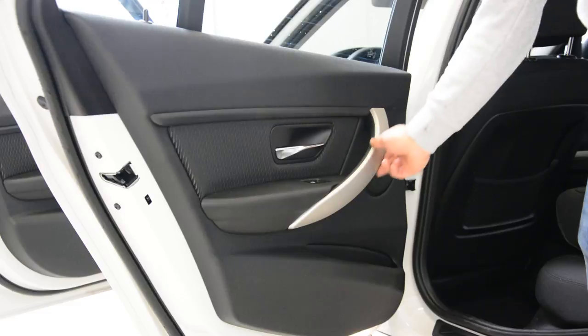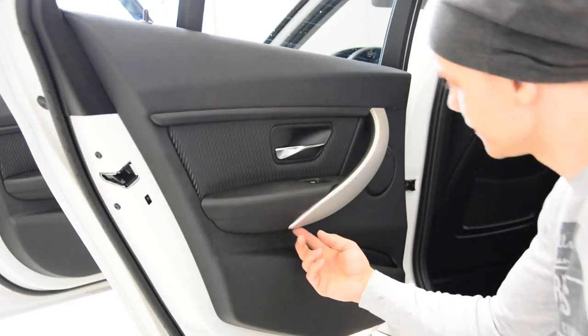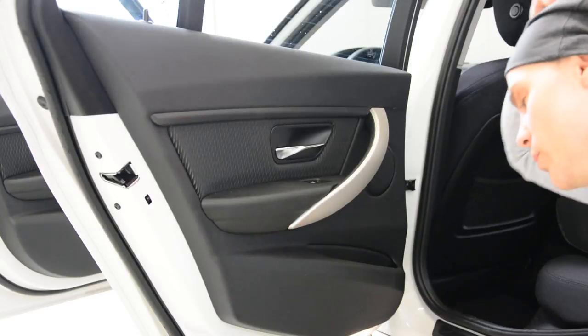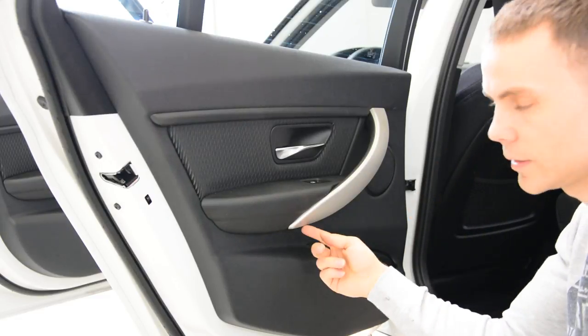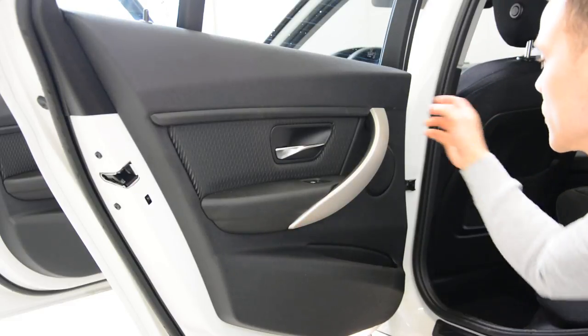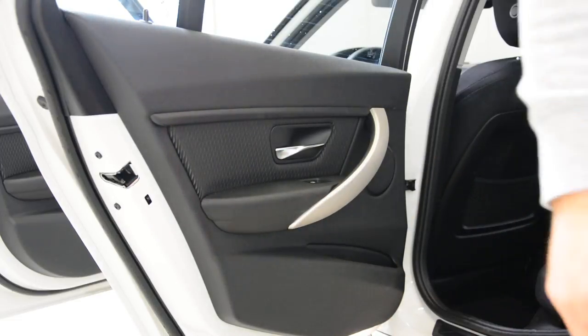In order to remove this trim piece, you will have here a metal clip. You need to push it to the right — on this side, to the left. You need to push the metal clip to the left and after that you can take it away. I will bring a hook.